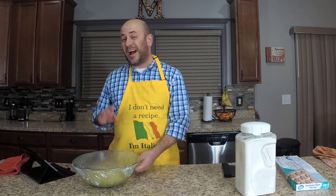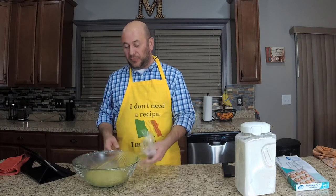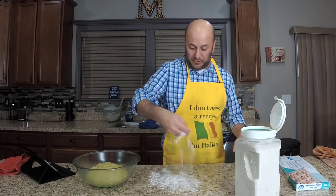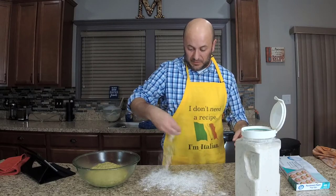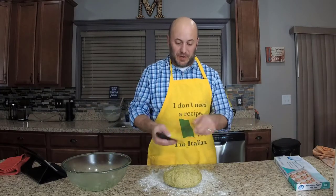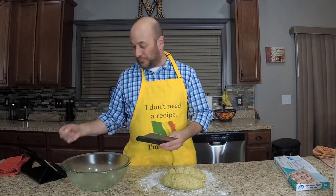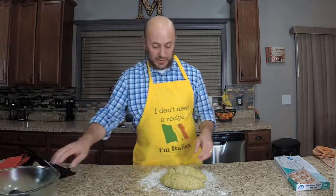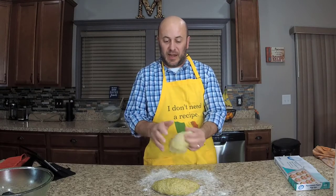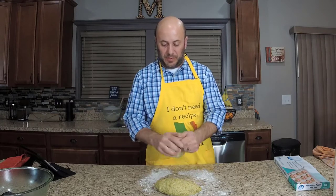I did have to let it go more than an hour since we keep our house on the cool side — a cooler house means slower rising. Lay down a little flour so the dough doesn't stick, then get the loaf out. I'm going to use a dough cutter — you could use a knife — to cut and divide the dough. We don't want to overwork it for the second rise.